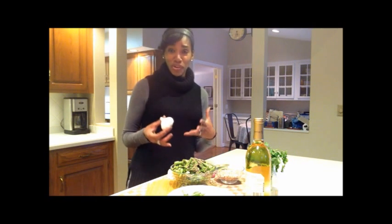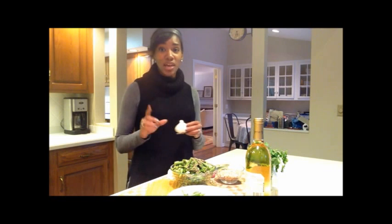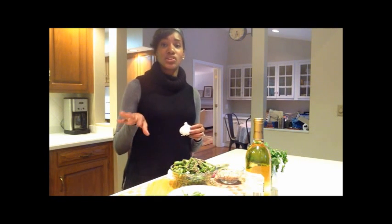Of course, garlic — because if you've cooked with me before, you know I put garlic in just about everything except my desserts. And one time I made a garlic cake, but I have to tell you, it was an accident.